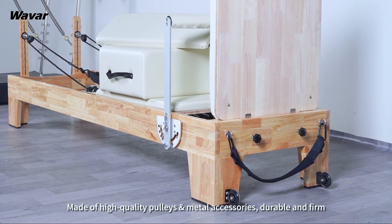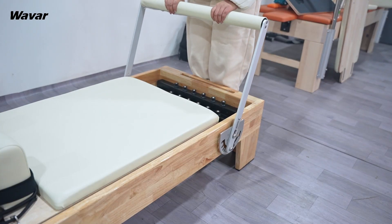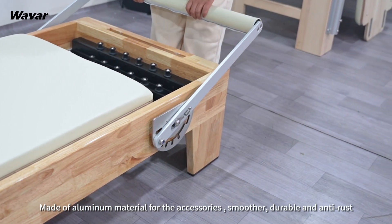Made of high-quality pulleys and metal accessories, durable and firm. Made of aluminum material for the accessories, smoother, durable and anti-rust.